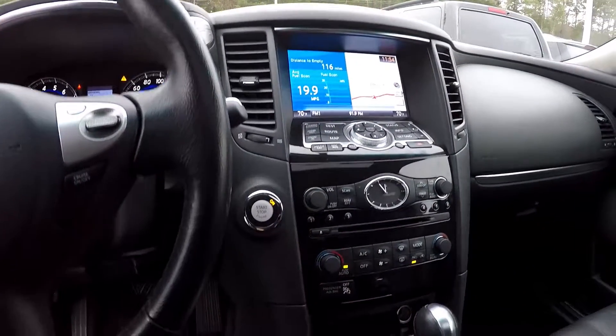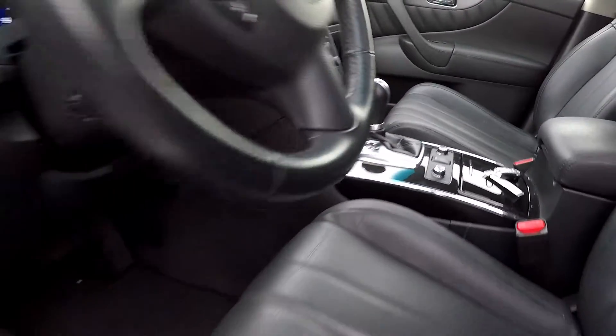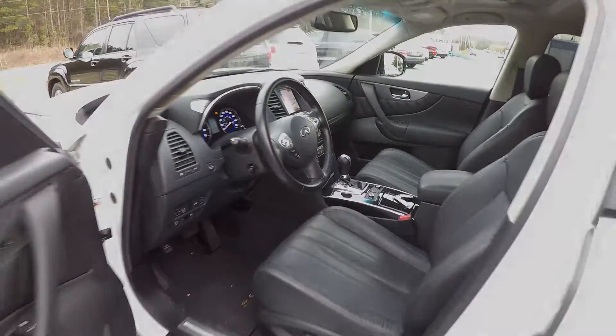All your climate control here in the center. You've got heated front seats, multiple driving modes, and then all your flooring will be black to match the seats.